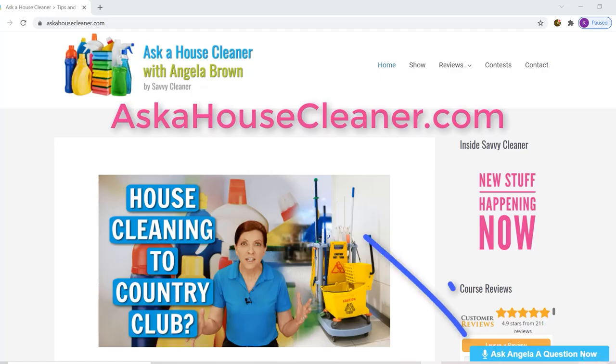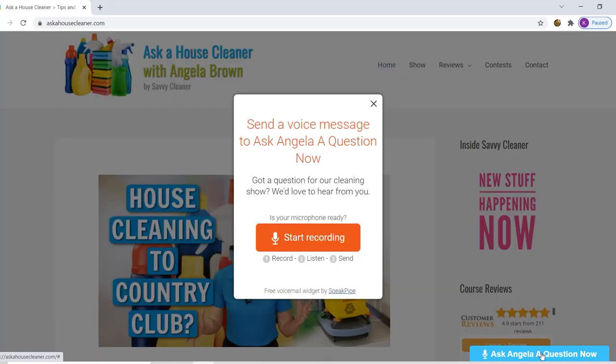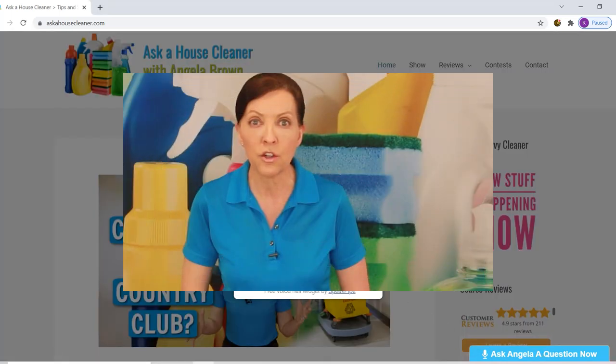If you go over to askahousecleaner.com, right there, you're going to find a blue button. If you click on the blue button, you can send your message to me here at the show. Somebody called in and they asked this question.